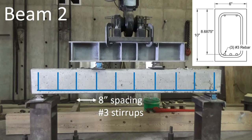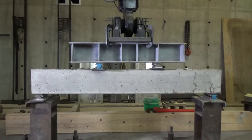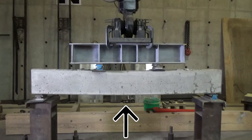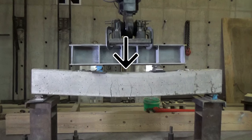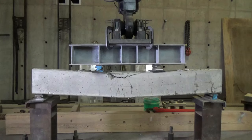Moving on to beam two: we figure some steel is good, more steel is better. We've increased our flexural steel up to three number three bars — a 50% increase over beam one. Stirrup spacing is the same. Things start out the same as beam one: flexural cracking develops in the center flexural region on the bottom where we have our highest tension, and that develops into crushing in the compression region. The compression block completely separates from the beam below it.